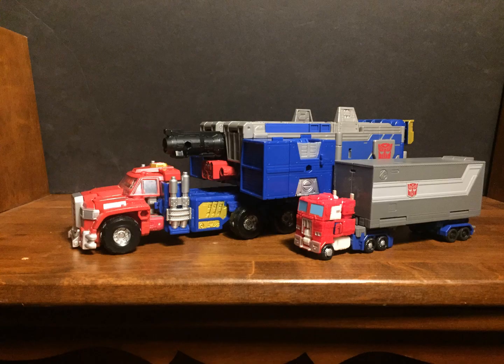Overall, a shining example of the engineering and design work of Transformers Generations. Not one-to-one screen accurate, but pretty good, pretty accurate. There's a real quality to the figure that you can actually feel, even though not all the tolerances are quite right. Makes me interested in the Studio Series 86 Optimus Prime for the 40th anniversary.